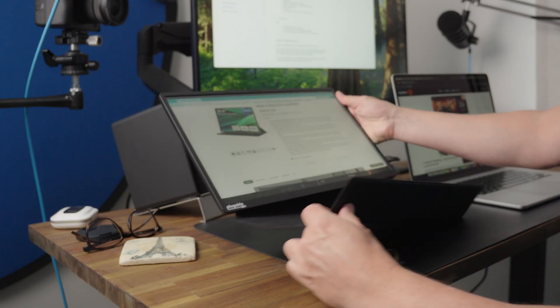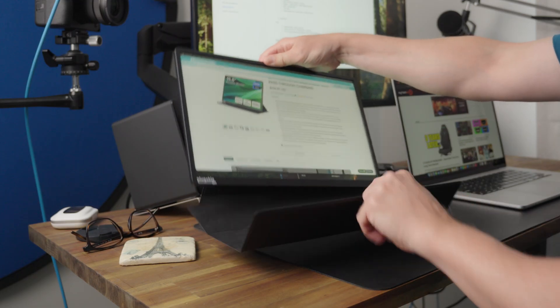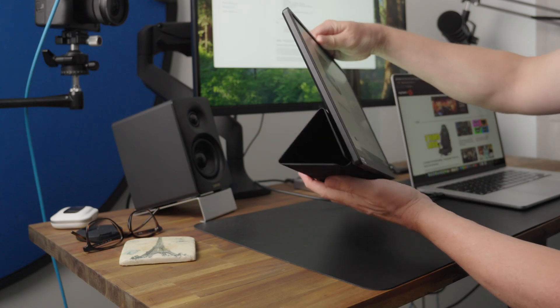Buying this external display already makes working from home so much easier because now you've got two screens. You could use one screen for Slack channels or team chats and do your productivity on another screen. You can have it in landscape mode, but you can also have it in portrait mode as well because the stand on here will also go vertical.